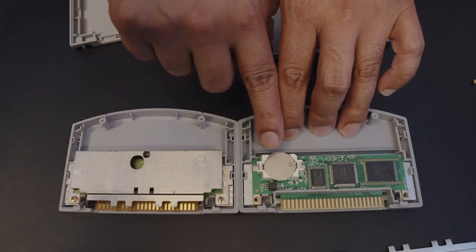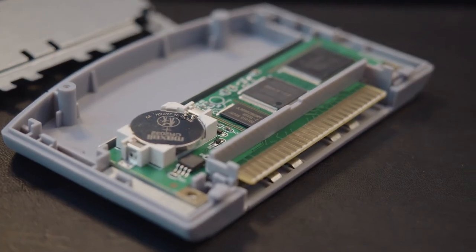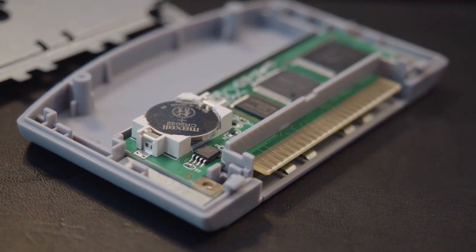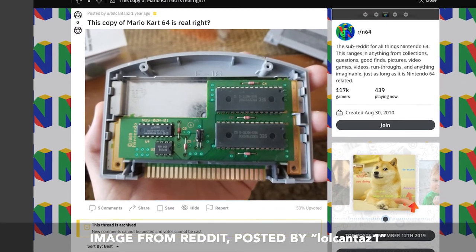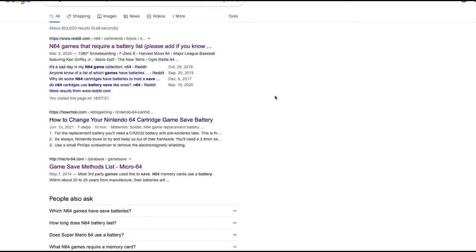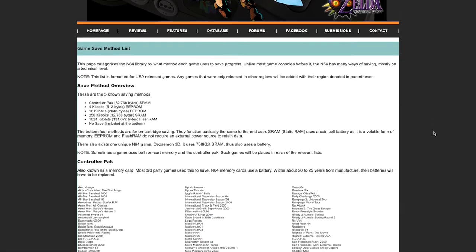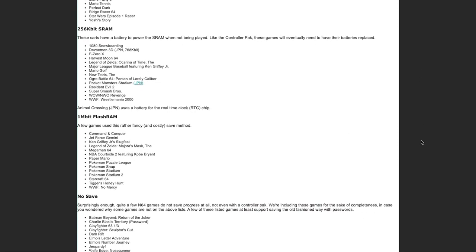The fake one even has a battery for game saves. What's really interesting is that Mario Kart 64 actually does not use a battery to save the game, but this reproduction one does. If I had an authentic Mario Kart 64, there wouldn't be a battery in there because it uses a different technology to save games. You can Google a list of games that save with a battery method — if you open it up and find a battery on a board that shouldn't have one, that's obviously a fake.